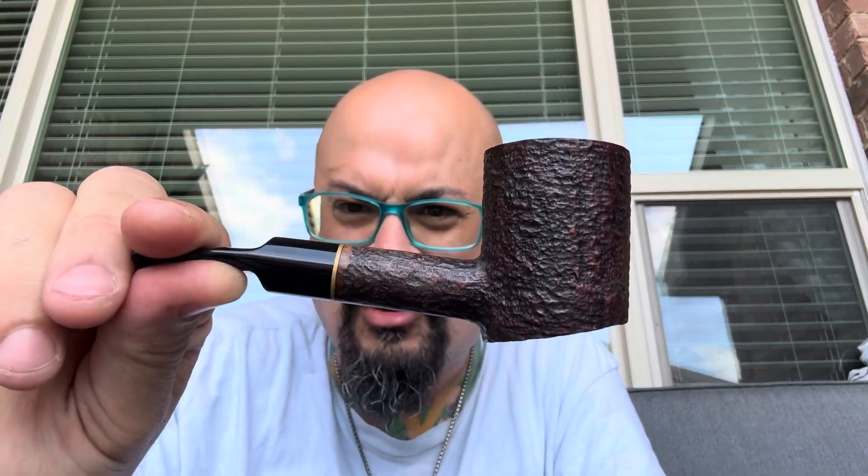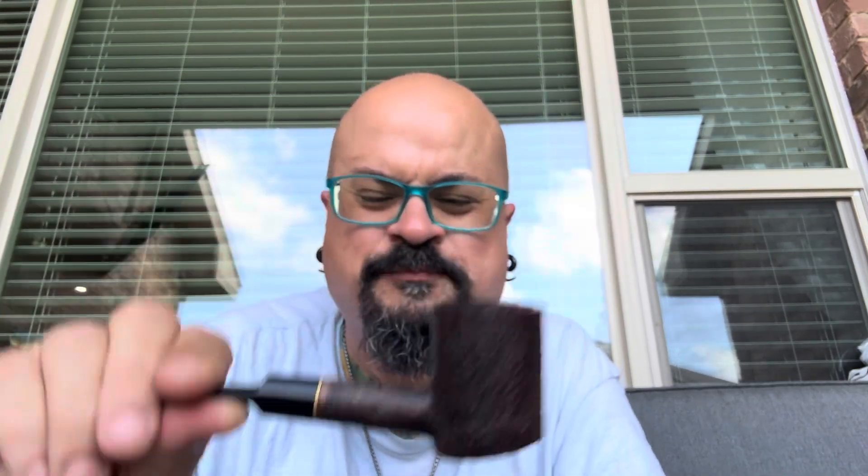Today, one of the staples in my rotation — my Savinelli poker. That's right, brothers, love it. My first pipe, like I mentioned before. And today's tobacco — this is from the LJ Peretti 150 Year Anniversary from February of 2022.